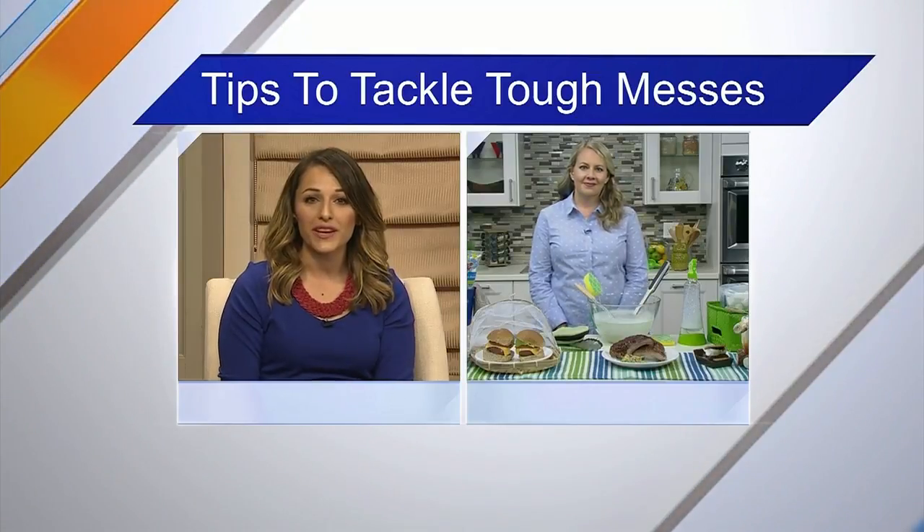Summertime is everyone's favorite time of year, especially for entertaining. But when cooking up summertime meals and snacks, you're often left with a mess. And here with some ways to manage the mess, we have cleaning expert Becky Rapinchuk. Thank you so much for joining us.